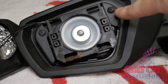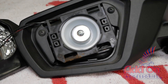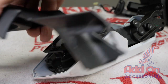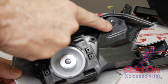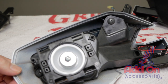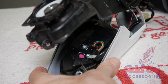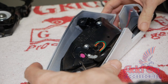Use a Phillips or JIS screwdriver to remove the two self-tapping screws. With those screws removed, you can now remove the black bezel from the mirror housing. There are two additional self-tapping screws that hold the mirror mechanism into the painted surface. These need to be removed as well. Make note that these screws are larger than the first two screws we removed. You can now lift the mirror mechanism away from the mirror housing.